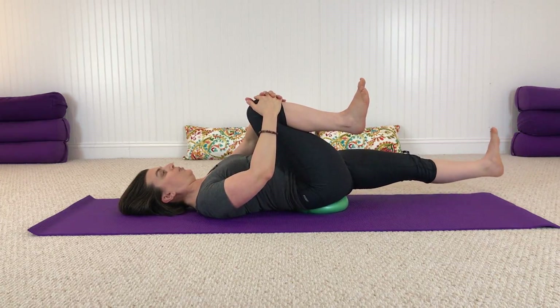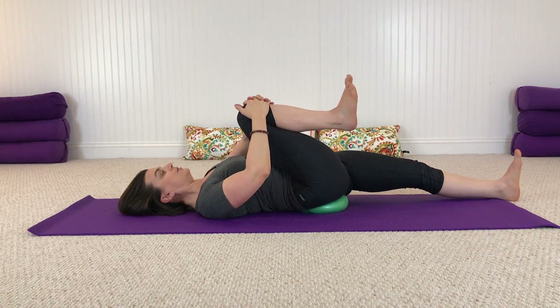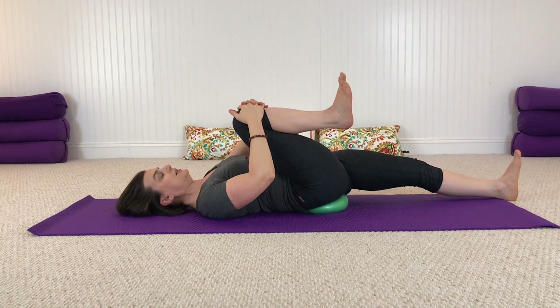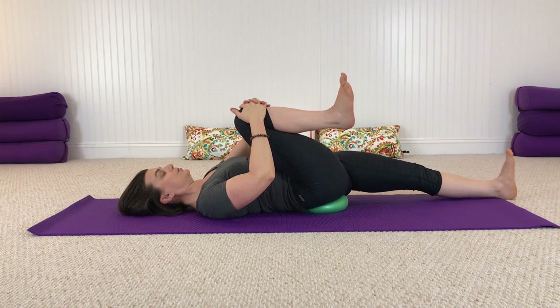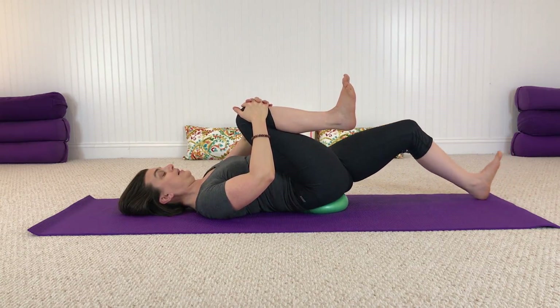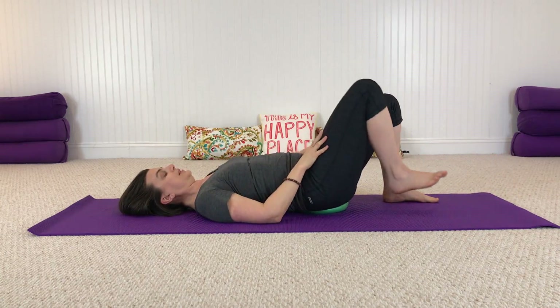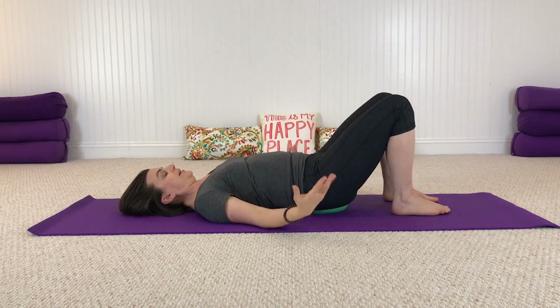Come back to center and lower that heel down gently. Draw that right knee to you and enjoy a breath, easy through the neck, jaw, and shoulders. Then slide that left foot back onto the floor, place your right foot down, and pause.